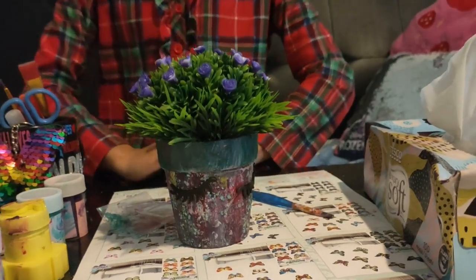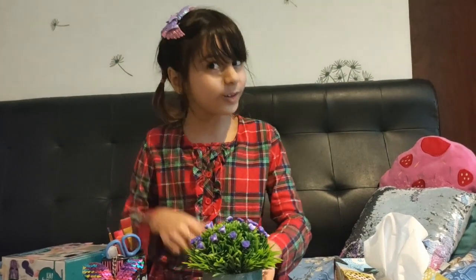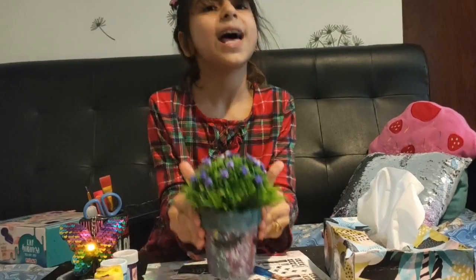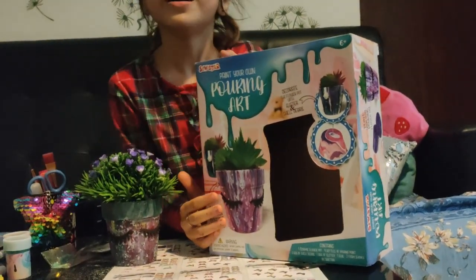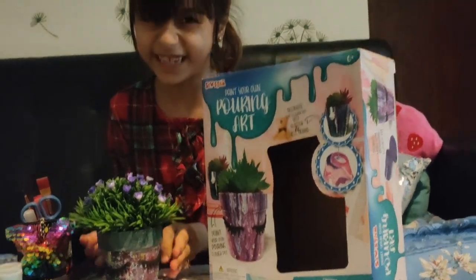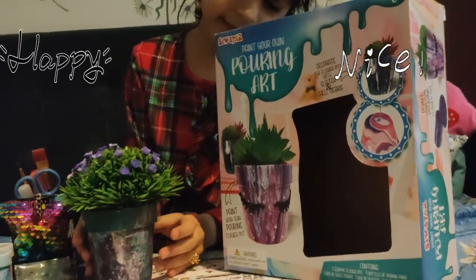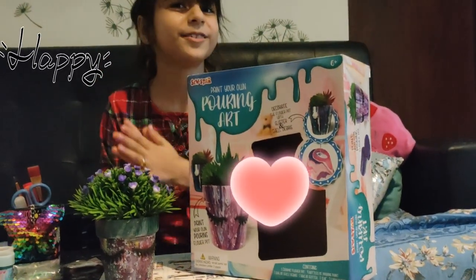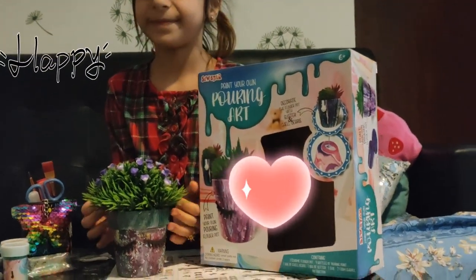So friends, I hope you enjoyed the video. If you enjoyed my video, make sure to like and subscribe and hit the notification bell. And also make sure to comment down below if you think my part was nice. The pot also looks just the same as the pot on the box. I really like it — it's super cute. I could show you around a little bit. See? I really like my pot and I'm super excited. I'm going to see if my brother likes it too. Bye.